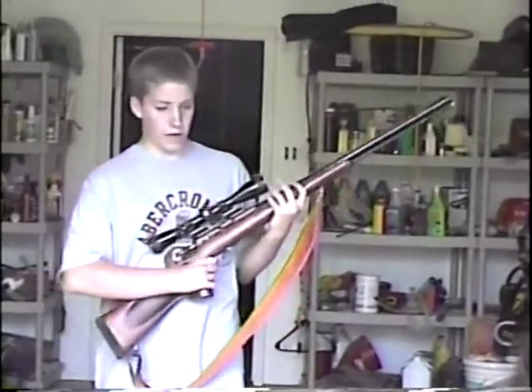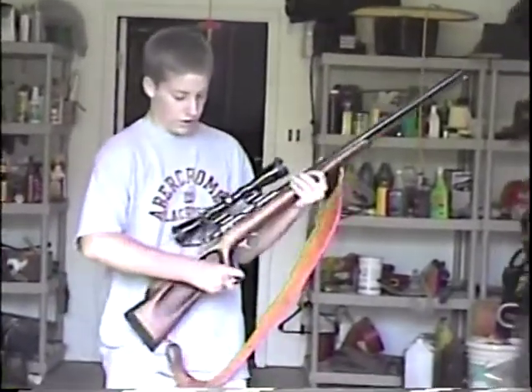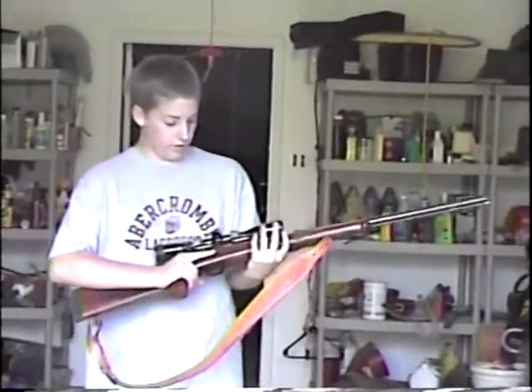This is a MK-85 Knight muzzleloader. It's .50 caliber with a scope, and it also has a rather neat handle to it.